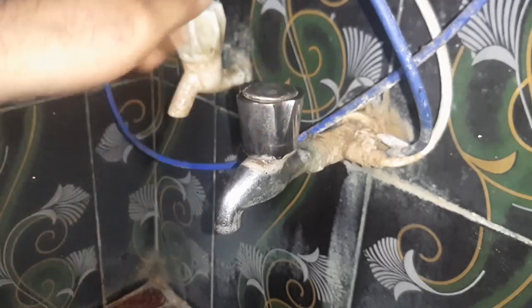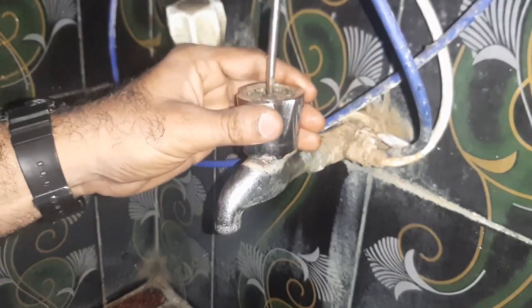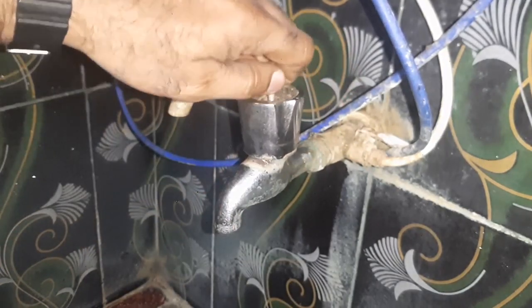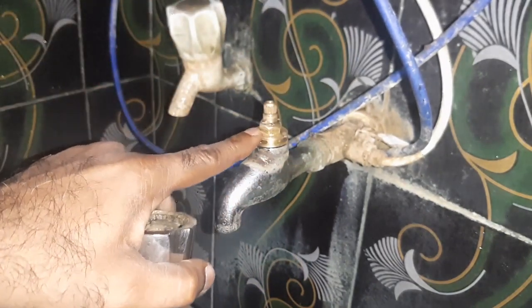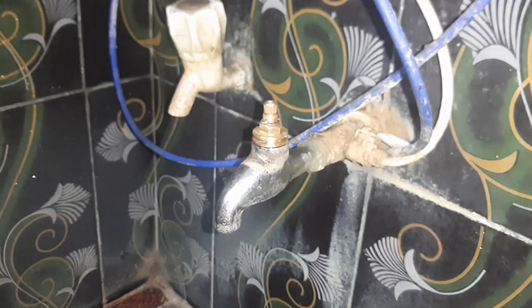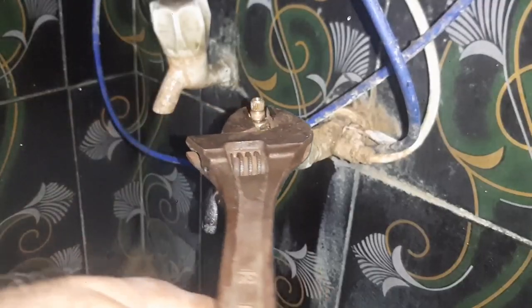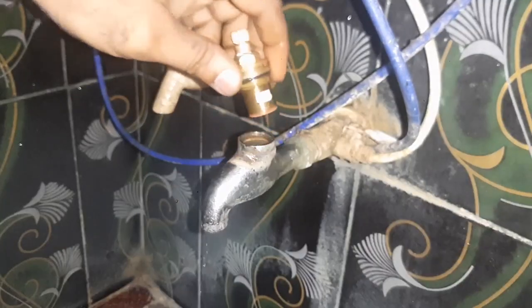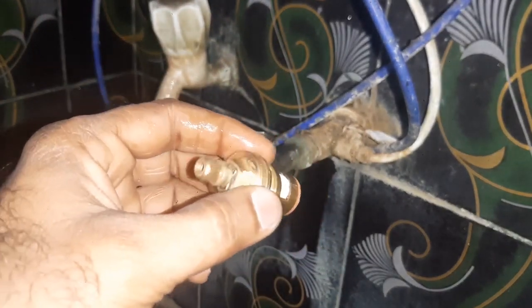This is the tap — it is dripping. Open this. Now I am opening this. This is the new one, and still the tap is leaking. For that, what we have to do is the procedure. Open this. As I said, this is the new one, and still it is leaking.